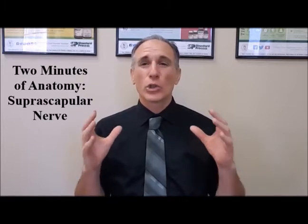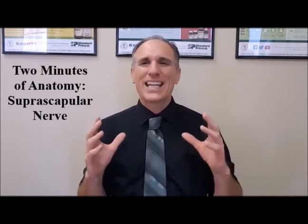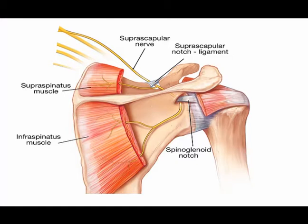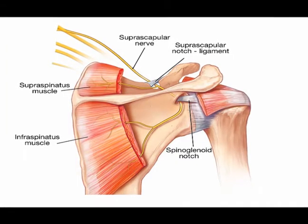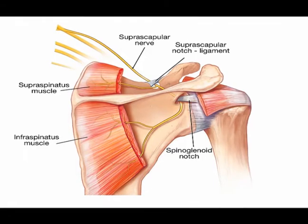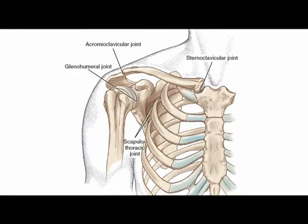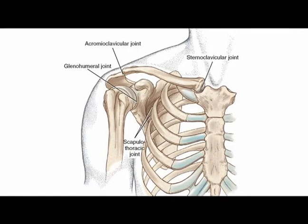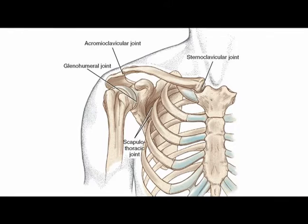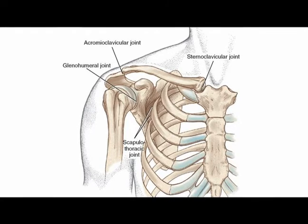You're going to hear me say the word 'supra' a lot in this video, so please pay attention. The suprascapular nerve provides the motor innervation to the supraspinatus muscle and the infraspinatus muscle, and it provides the sensory innervation to the glenohumeral joint and the acromioclavicular joint. The acromioclavicular joint is often abbreviated to the AC joint.